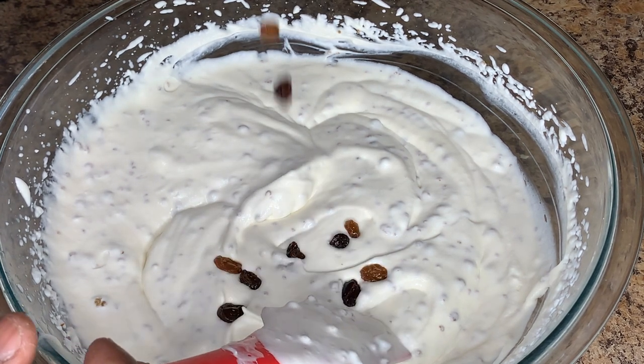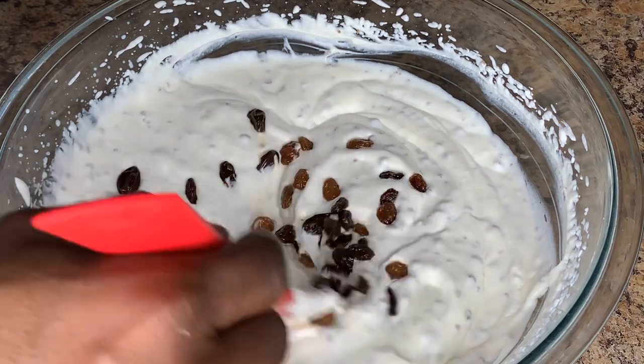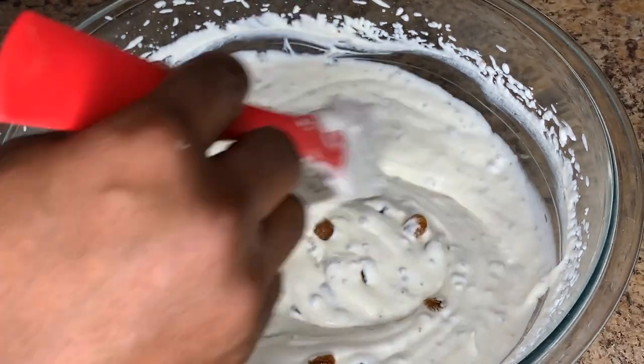Now I'm going to add our rum raisins — raisins that have been soaked in rum — and add that to the mix as well.